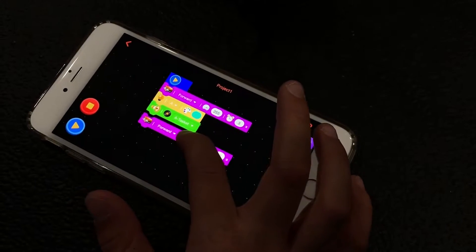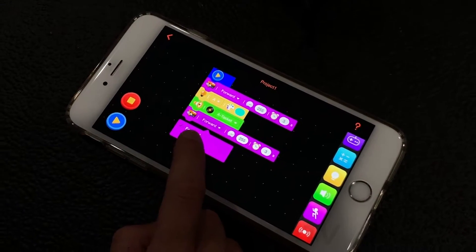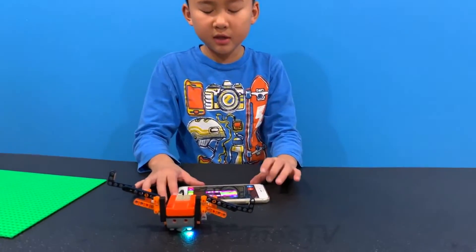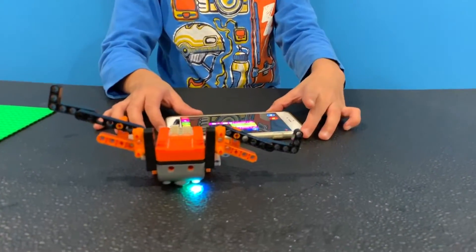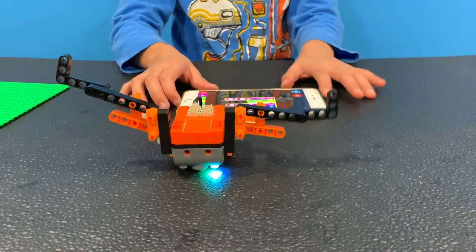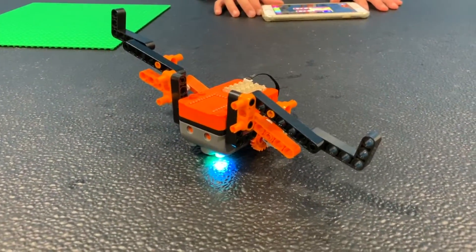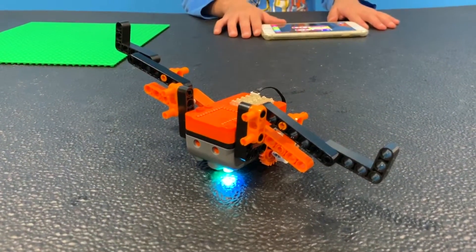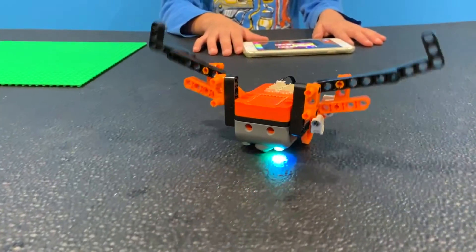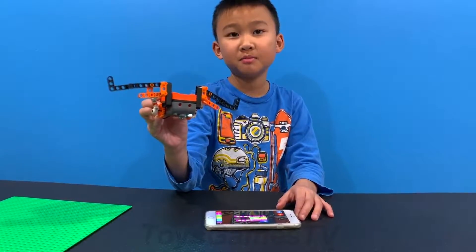You can type it right here — it says backwards or forward. So let's do backwards. Now we are done programming our Itty Bitty Buggy. After you're done programming, press the play button and then you can play it. That's how you program your Itty Bitty Buggy!